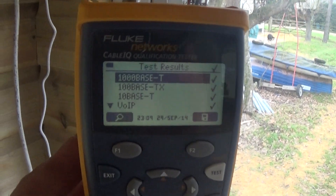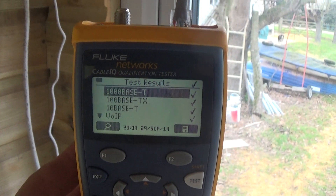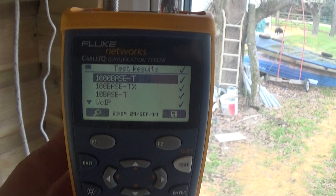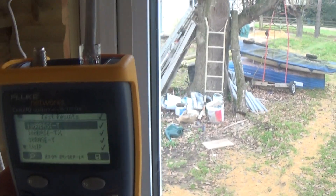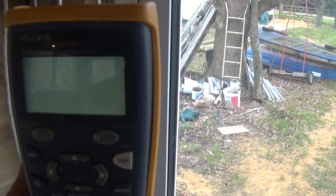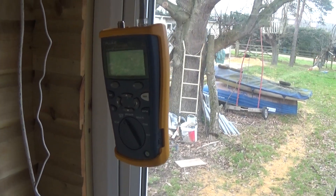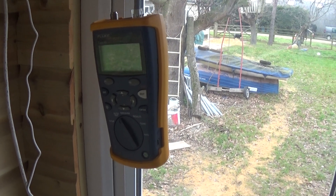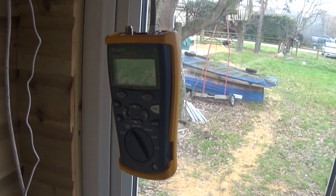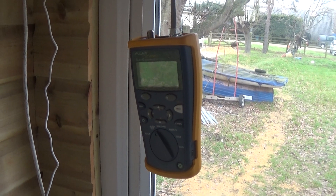This was my first time making RJ45 connectors and I'm afraid I owe Dr. Walton nearly a whole bag of connectors because it started off grim and got better and better. In the end I could do one of those RJ45s in probably about three or four minutes, but when I started I was really messing them up. Anyway, that's it — bye for now!